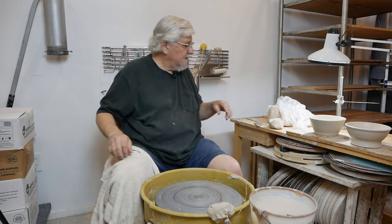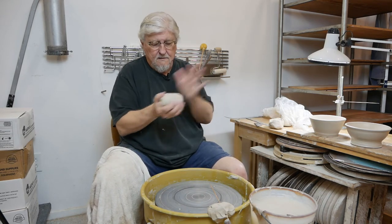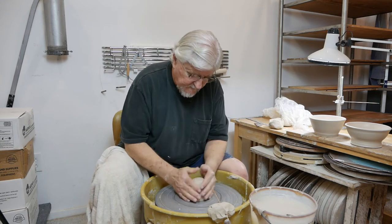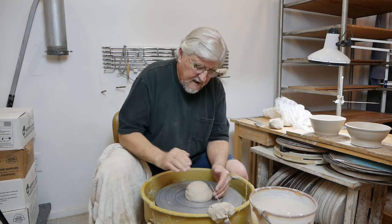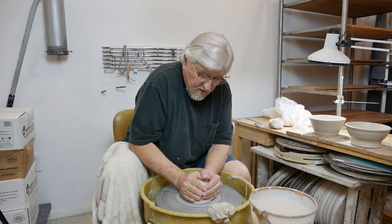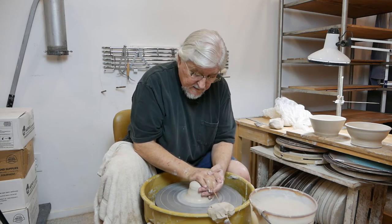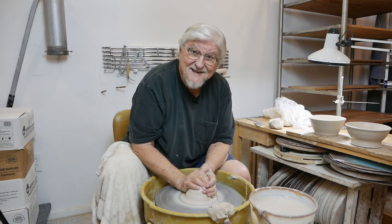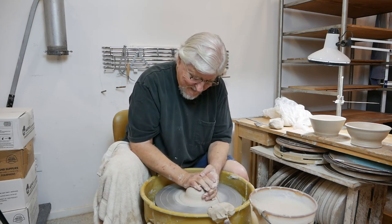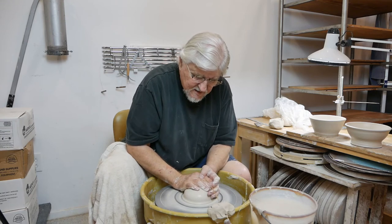After the bisque firing you'll have all these bowls and you can match them up into sets of four. Match them by diameter, match them by height, match them by feet. When I do dinner sets I always make a third more than I have the order for — so if someone wants a set of six, I make nine. That way I can match an exact set. My personal cupboard is full of all these oddball plates and bowls and cups from other people's sets that didn't quite match perfectly. You'll also find if you just get into the rhythm, one after another they'll start coming out exactly the same way.